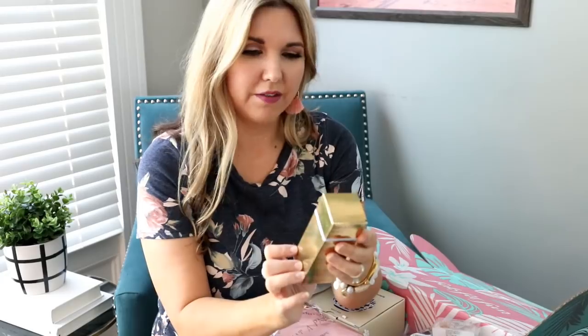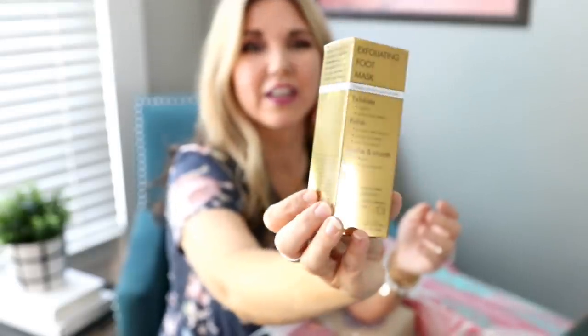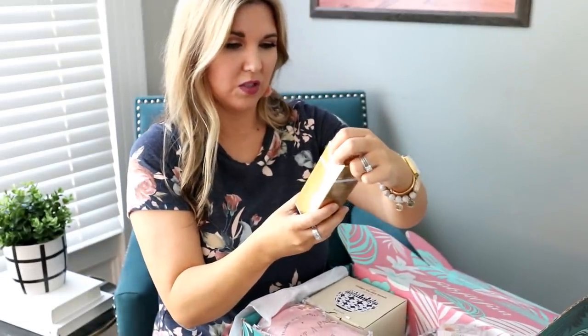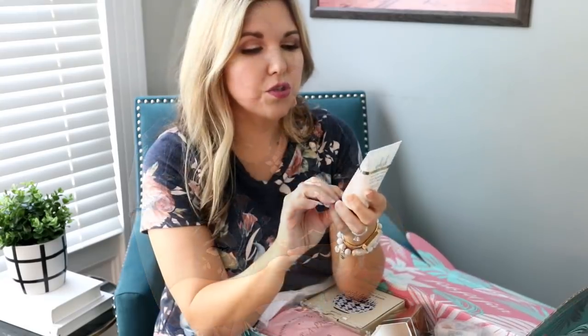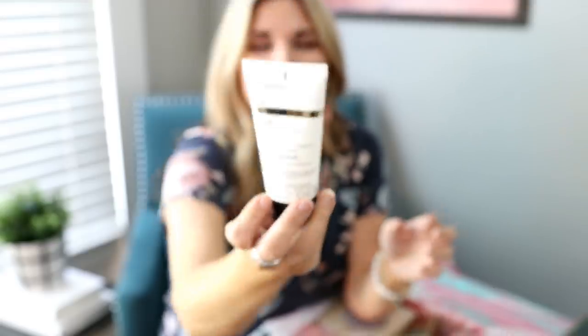This says it's a Wish Powerful Effective Exfoliating Foot Mask. The brand is Wish and it says it's going to exfoliate, polish, and smooth. I need to try this right now. It says to apply it at bedtime, let it dry, and then rinse it off in eight hours. So if you put it on at bedtime and then took a shower in the morning, that would work. It smells like coconut! And it's supposed to exfoliate your feet — that's perfect, especially this summer.